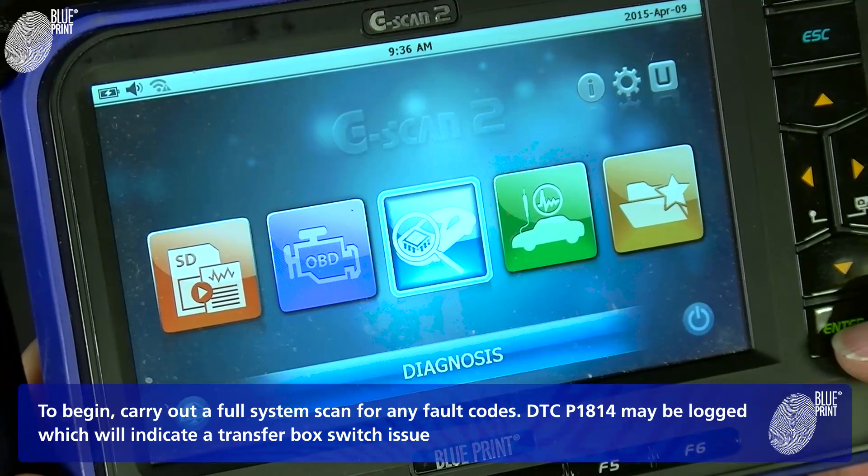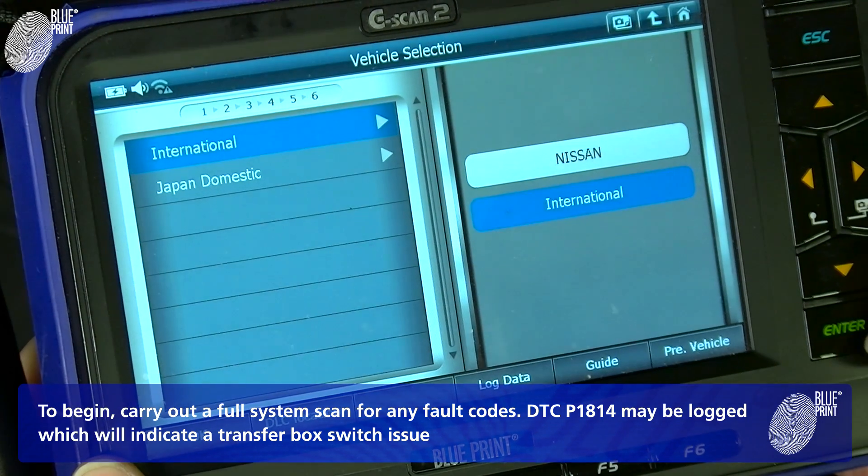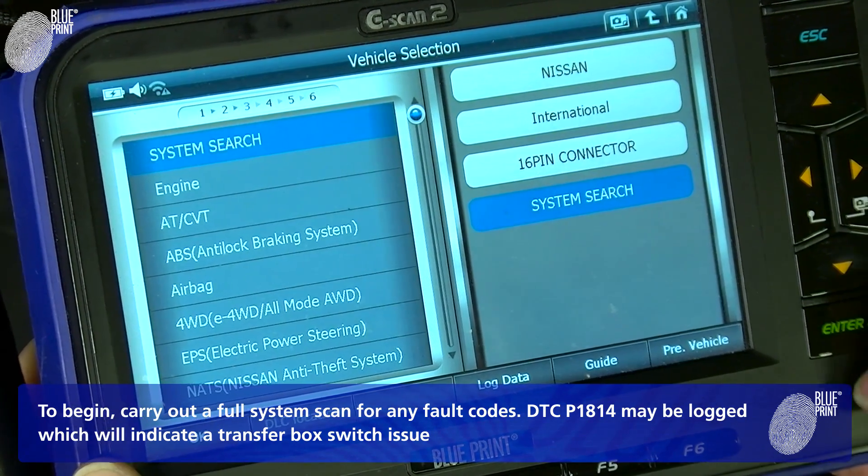To begin, carry out a full system scan for any fault codes. DTC P1814 may be logged, which will indicate a transfer box switch issue.